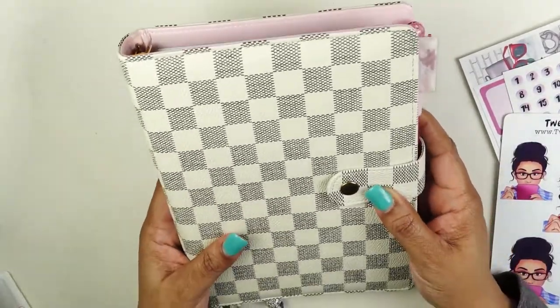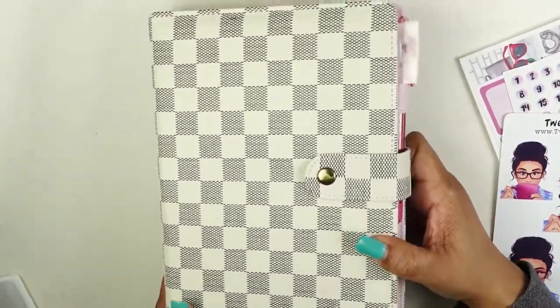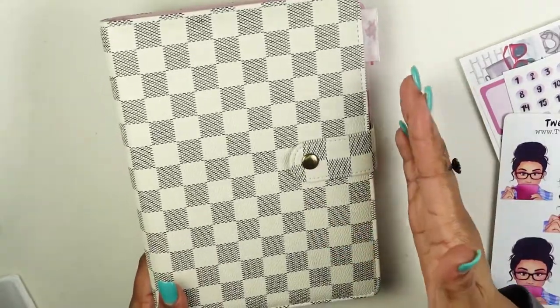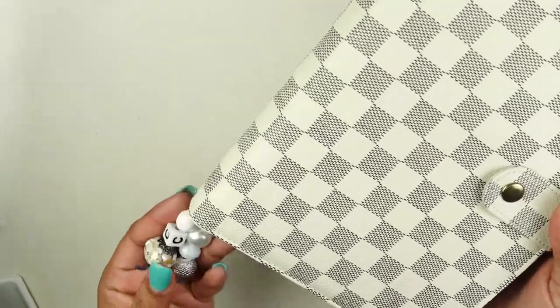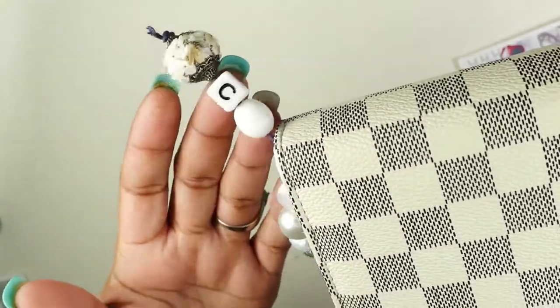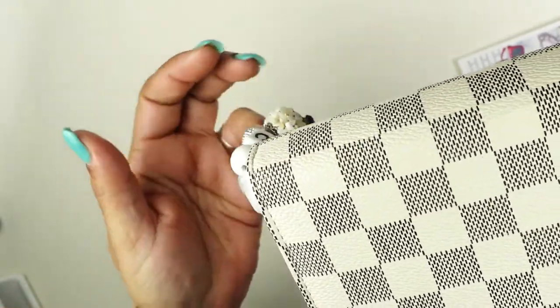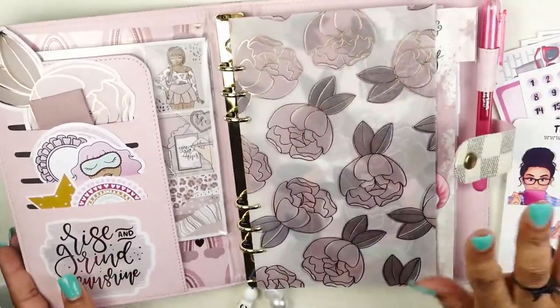I actually got this planner from AliExpress for about $14. It took forever to come — as you know if you order from AliExpress it takes a long time — but it was worth it. I'm so proud of myself for making this beautiful charm with a C for my last name with all these white beads. The inside is just simply gorgeous.